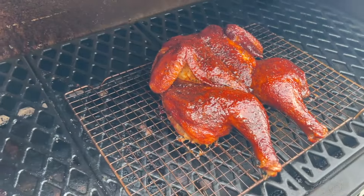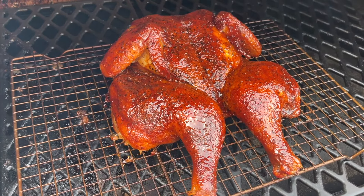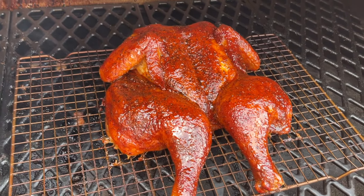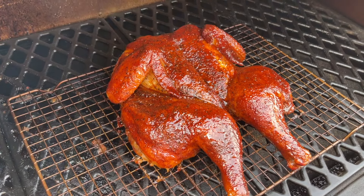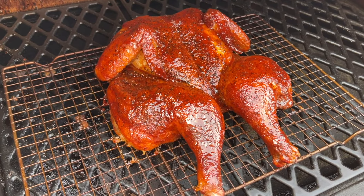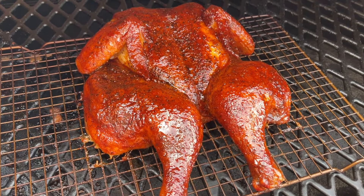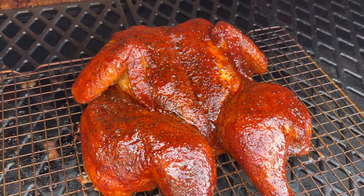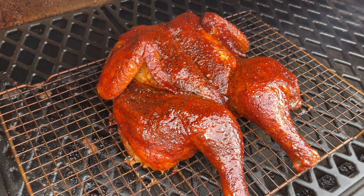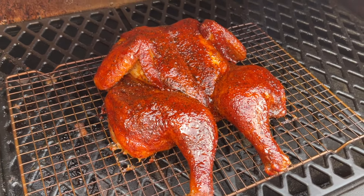Okay guys, it has been five minutes — just look at that color! That is what that SuckleBusters Honey Barbecue Sauce does for you — a beautiful color and beautiful glaze. This thing is temping at 165 in the thickest part of the breast; the thighs and legs are about 175 to 180, which is just fine for dark meat. Some are even pushing 190 but it's going to be absolutely delicious. I'm going to get this inside, let it rest for 10 minutes, and then I'll bring you back for the taste test.